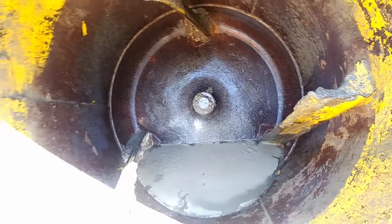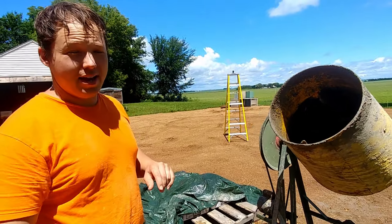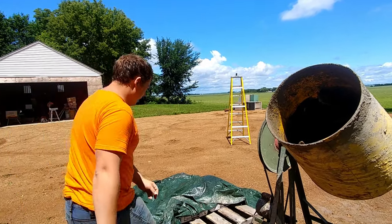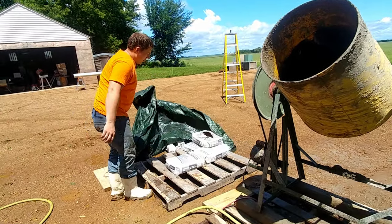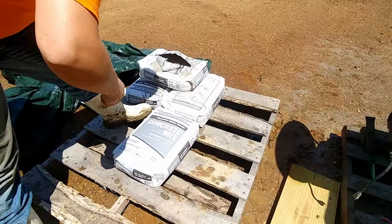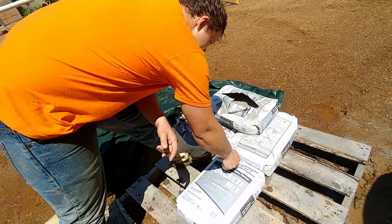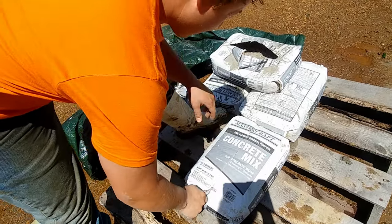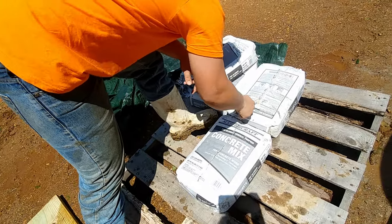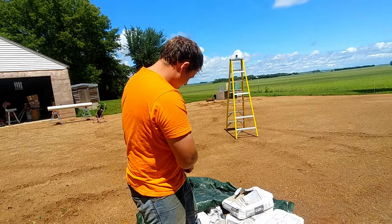We're going to leave that water down in there and now we're ready to go ahead and add our bags of cement. With this particular mixer, two bags is about perfect. We've got 60 pound bags that we're working with, and what I like to do is take my utility knife — this is the best utility knife ever, link in the description — and cut a slit down the middle of it. It kind of dulls your blade a little bit, but oh well.